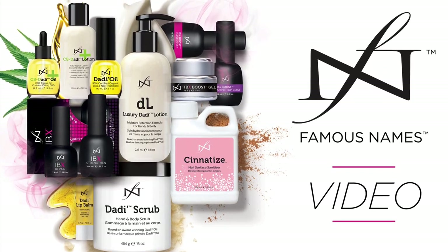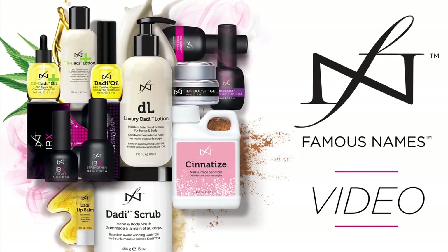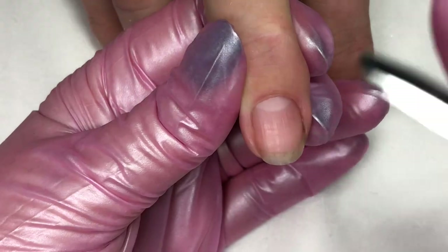Welcome to Famous Names video. Thank you for taking the time to join us. For this video, let's take a look at Boost application.